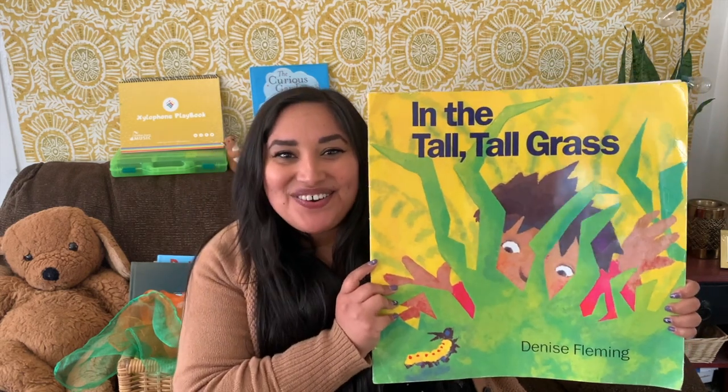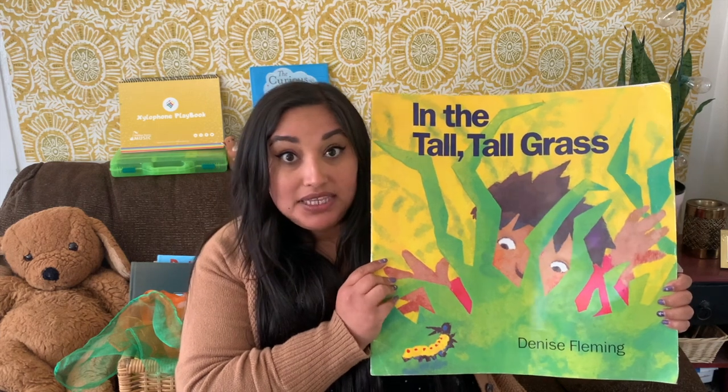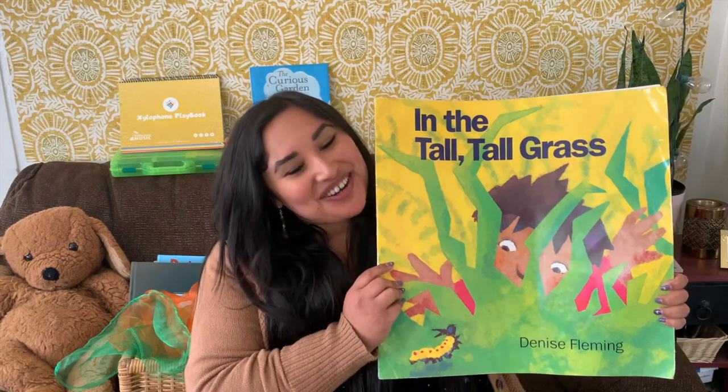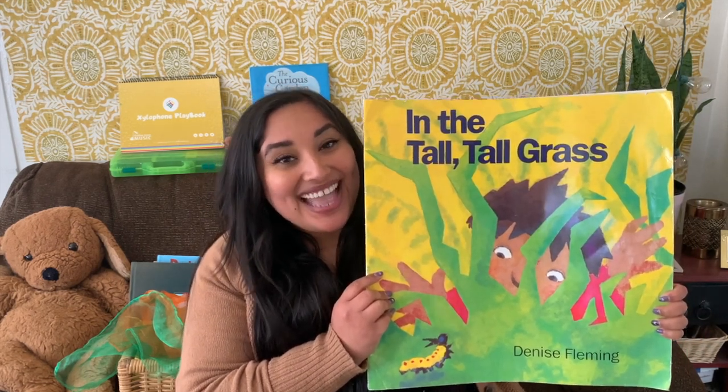I really enjoyed this story. I learned a lot about different animals and insects that can be around during springtime, and they make some really cool sounds too. Hey, what's your favorite part about springtime? I love that too!